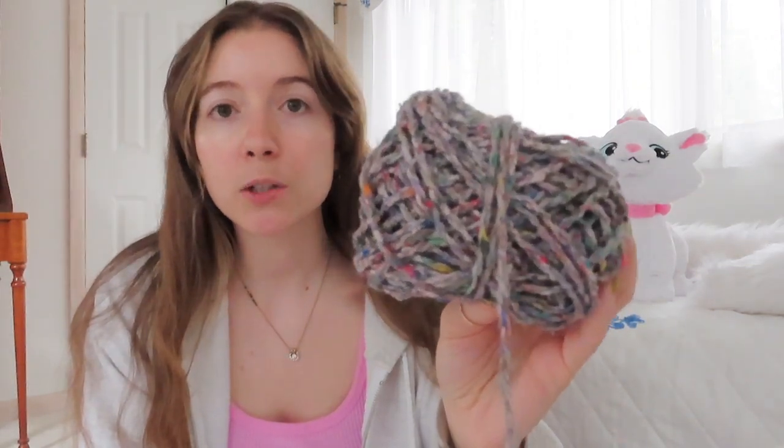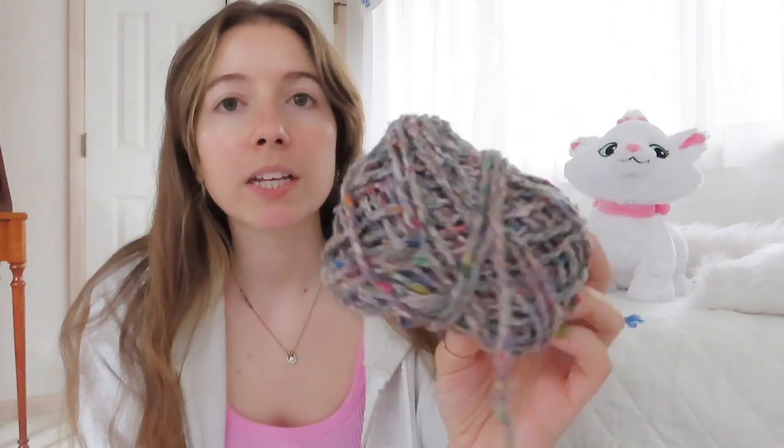It's kind of like a gray base with a rainbow of primary colors running through it. I have approximately two full cakes and then just some medium-sized balls - none of these had labels so I have no idea how much yardage there is. That's kind of why I wanted to make a vest, because I'm not sure I have enough for a full sweater.